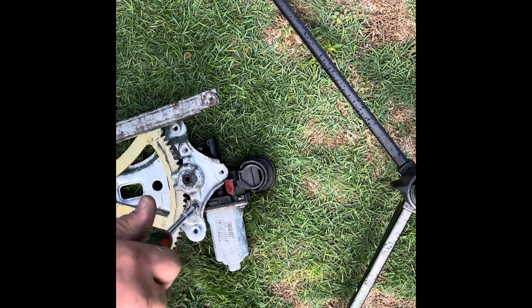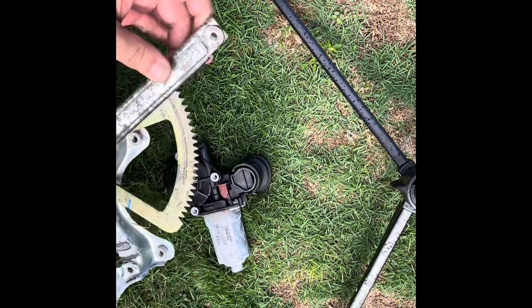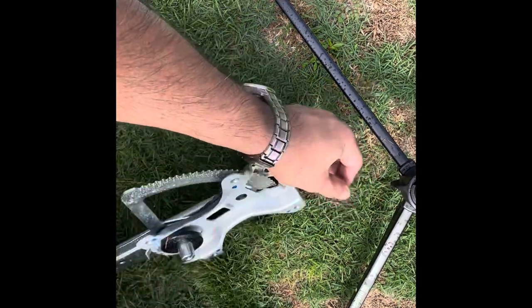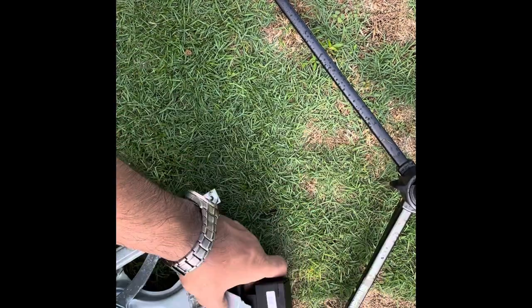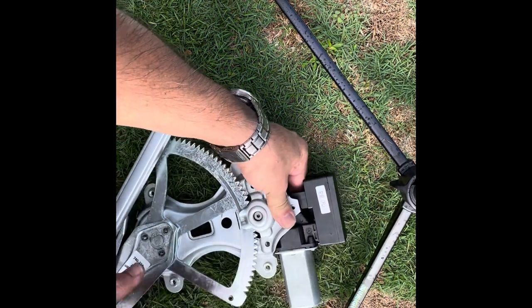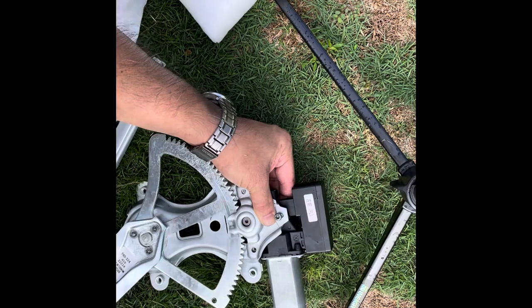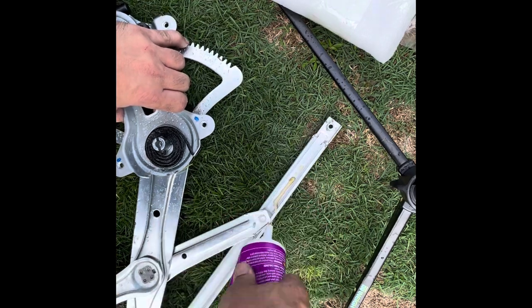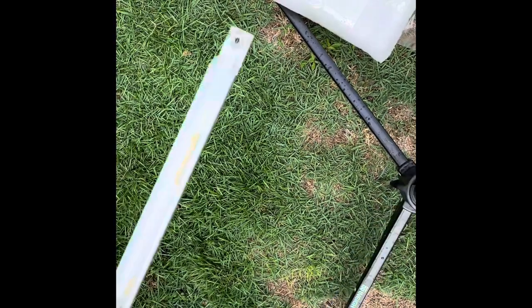Once those screws are out, we're going to assemble the new regulator with the new motor using the old screws. There's a clock spring on the regulator that will fight you a bit when you're moving everything together, so once it's in place it'll stay. This uses a T15 bolt. Put a little grease in there to keep everything running smoothly and we're ready to put it back in the car.